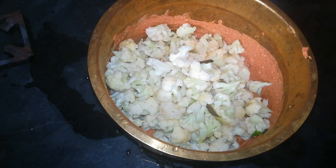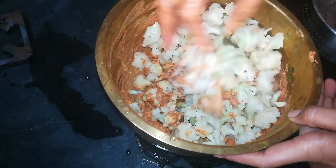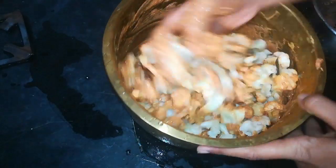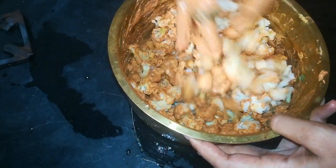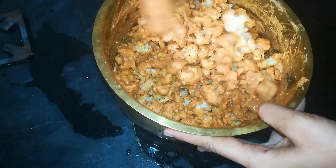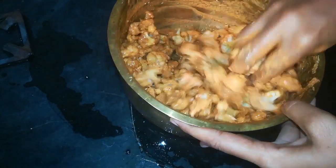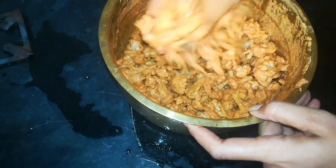We will blanch the cauliflower for 2 to 5 minutes, then remove it. We will mix the cauliflower with the spice paste and mix the spices well.